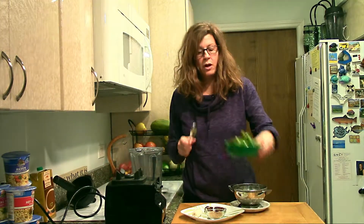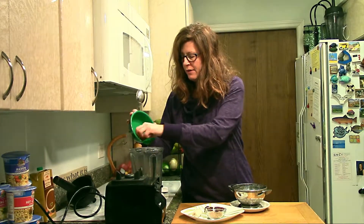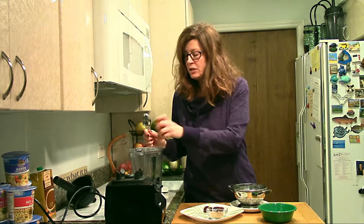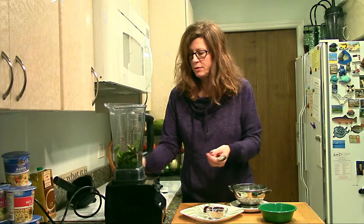Just take a handful of greens of choice, whatever you got, rinse it. I've got a kind of a crazy blend there, but you can do spinach if you want something more mild. Kale is always a great choice and all that.